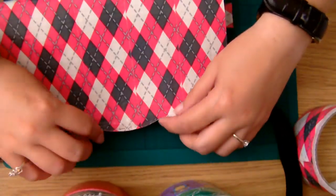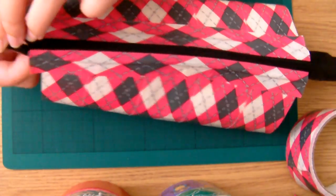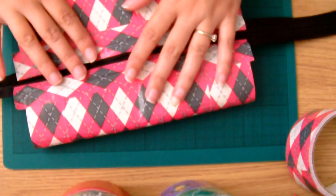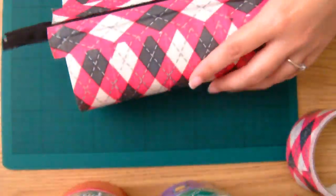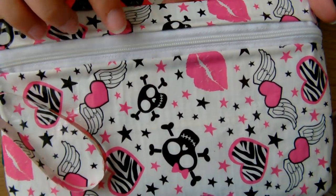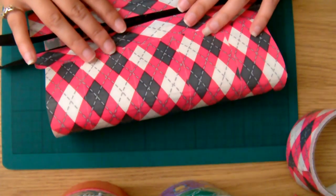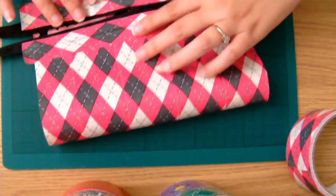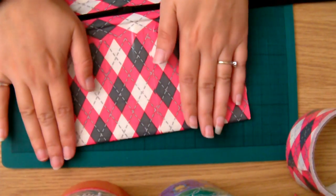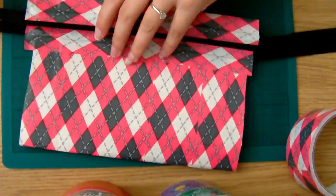Now what you have to do is just do the exact same thing to the other side. Once you've done the other side, just open up the zip a bit and decide where you want the zip to sit. With mine, I tend to have the zip near the top with just a little bit of duct tape showing at the top, then the zip, and then there's the bottom. You can obviously have the zip right in the middle for a different looking pencil case. Once you decide where you want your zip, just put a bit of pressure on the duct tape fabric and it will make a crease along the top and the bottom — this will be your basic pencil case shape.